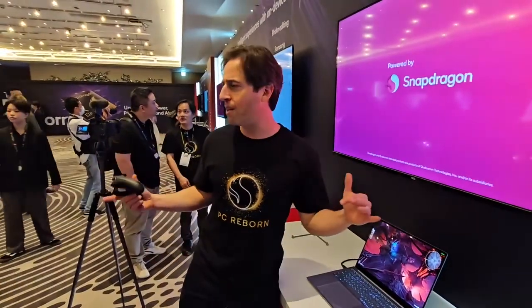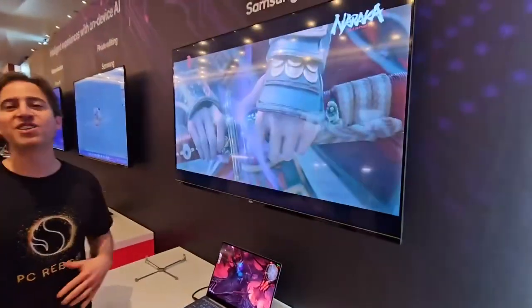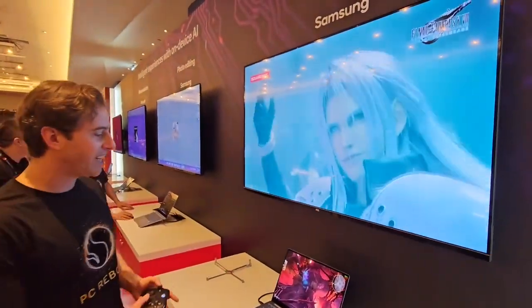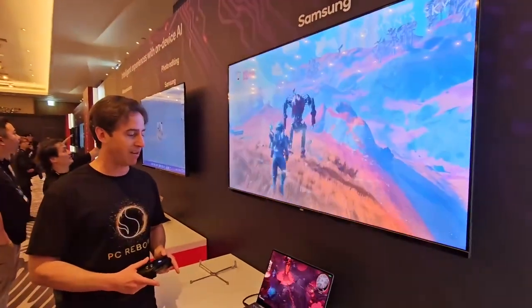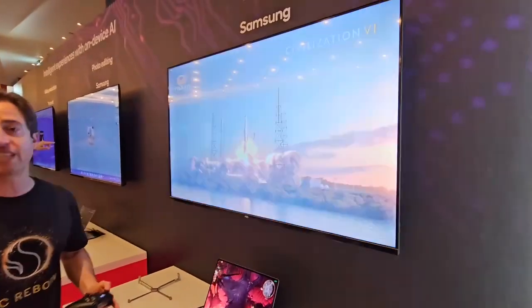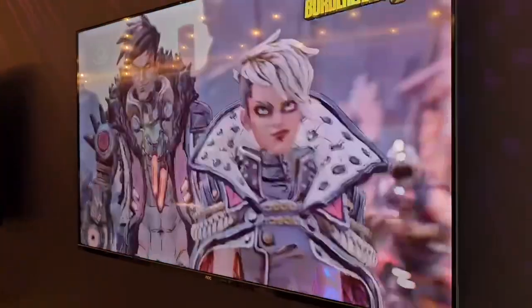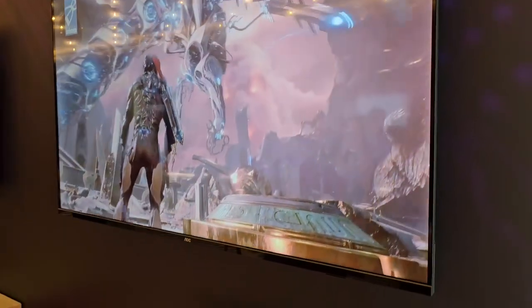We're not saying we're a huge gaming laptop, but people keep asking, can you guys game? Yeah, we can game. We've got over 1,200 games that we've tested and validated. And what we're running right here today is Baldur's Gate 3 — it's the number 6 game on Steam right now. We've got it running at 1080p, over 30 frames per second.